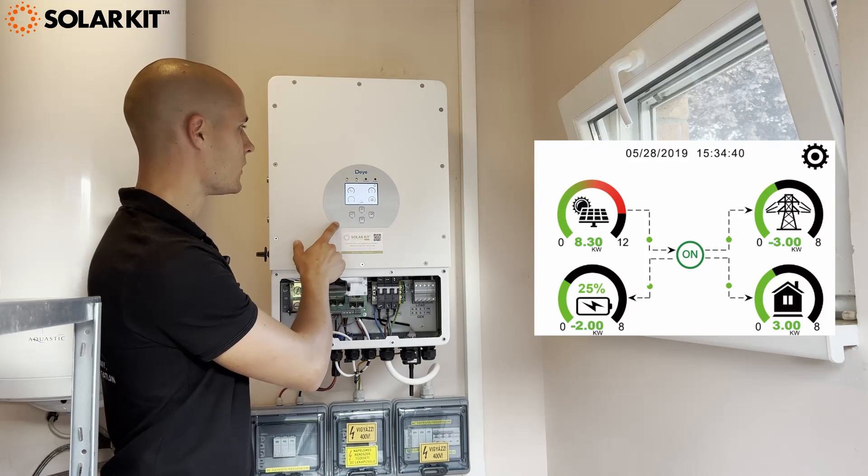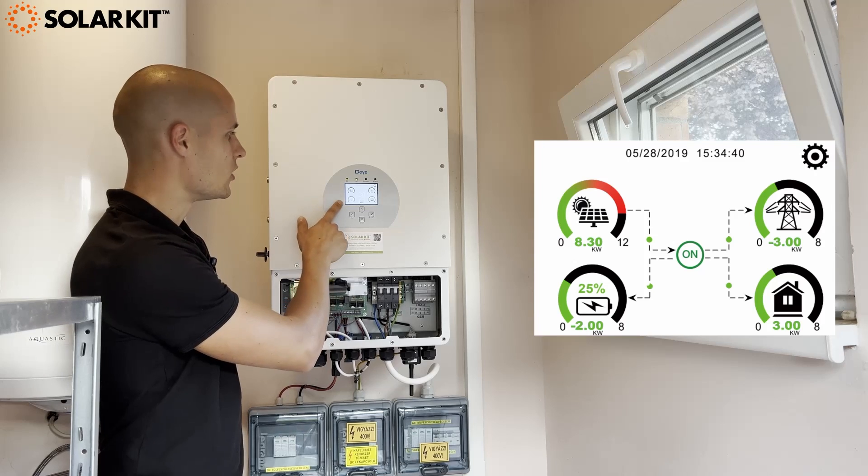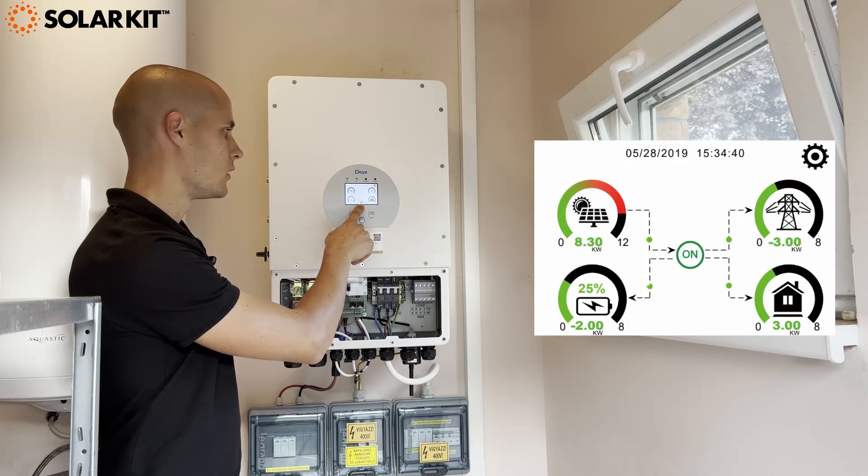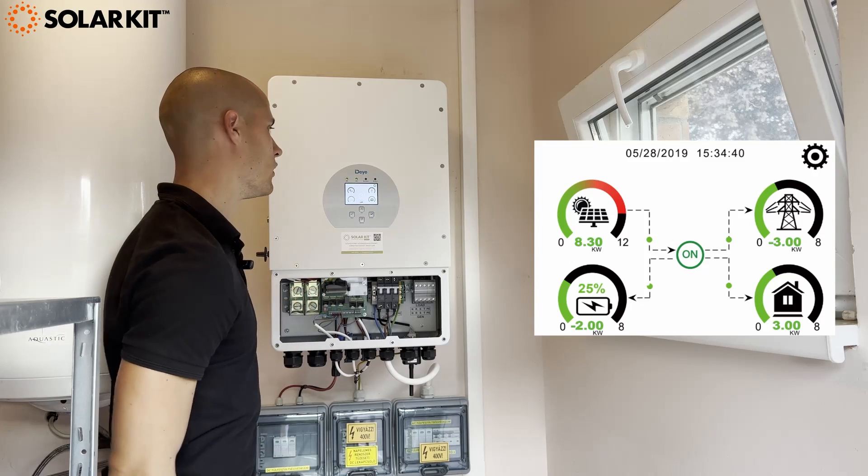Here on the main menu you can see the PV side, the battery side, the load side, and the grid side, and also the diesel generator if it's applicable.